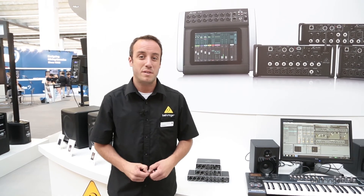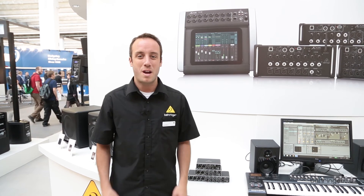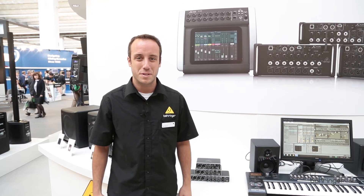So again, these are the UMC HD interfaces. I'm John with Behringer and thank you for watching Music Group TV.